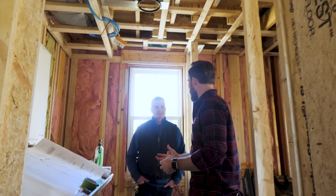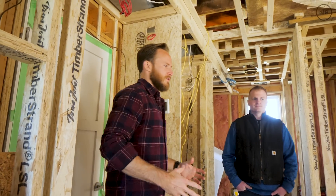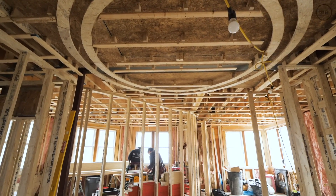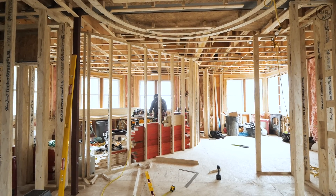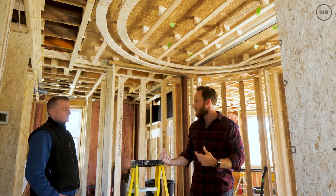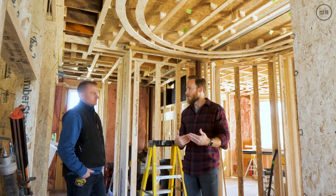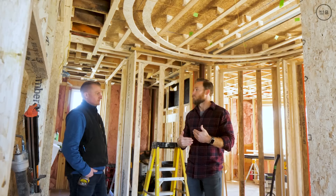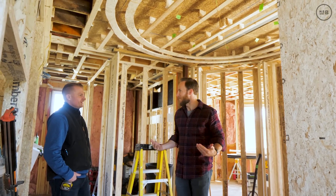Closet number one — we have two closets in this master suite. We have a lot of custom millwork here. This is the entry to the suite, and the first thing you're going to see is the great millwork. All of these doors are actually pivot doors — roughly two and a half inches thick finished. It's a two-and-a-quarter inch door with a quarter-inch mirror on the face. The reason for the thickness is to make sure the mirrors stay really flat and don't cause any distortion.